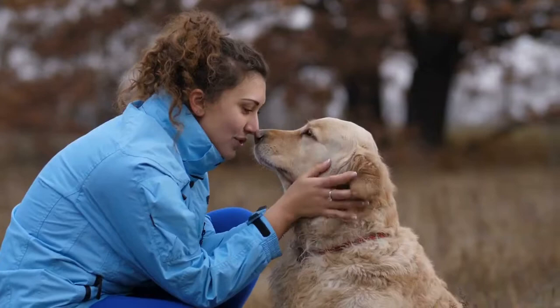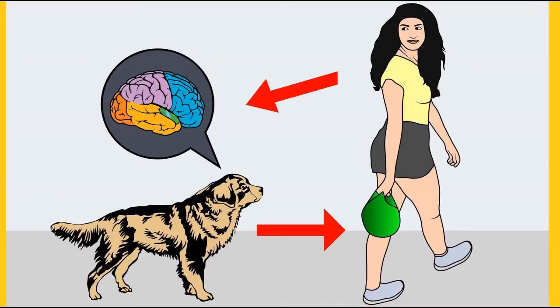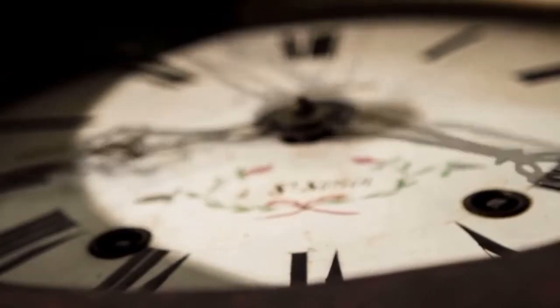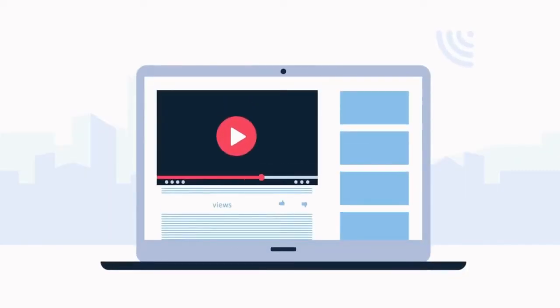Before moving on, do you want to train your dog for basic commands like sit and stay, or stop behavioral problems like pooping inside the house, biting, jumping, or barking? If yes, please grab the free Dog Training Secrets Guide, which discloses dog training secrets that professional trainers don't want you to know. These training secrets would help you have a well-behaved, super-intelligent, smart, and obedient dog without spending hours in training. The free eBook is available for a limited time — link is in the description below.